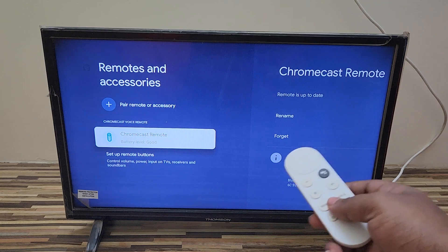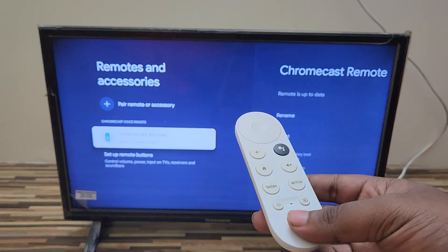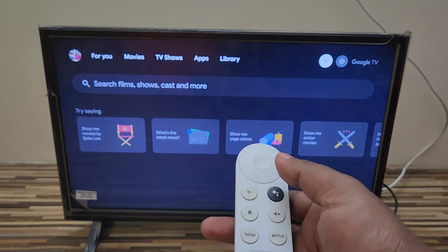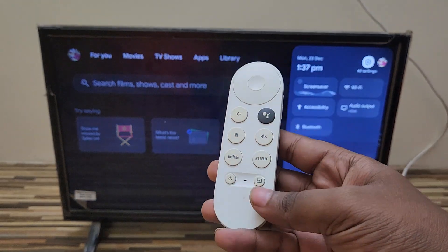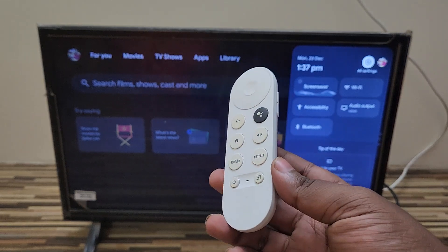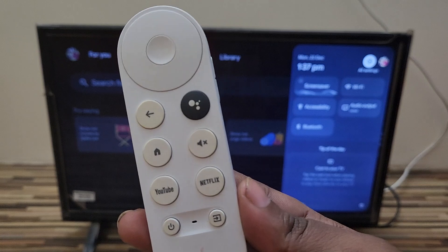That's all for this video. I hope you enjoyed it. If you are facing anything like this, just try these simple steps to repair your Google TV remote with the device. Thanks for watching and see you in the next video, bye!